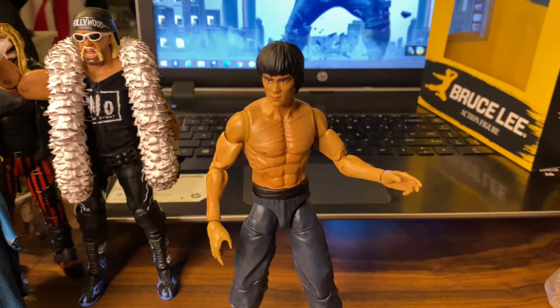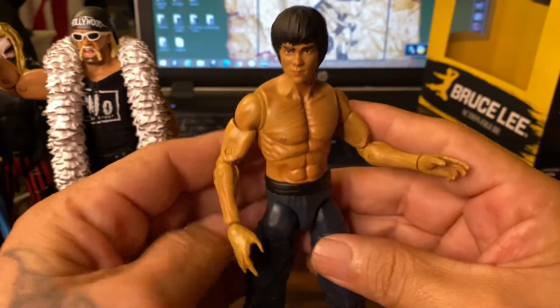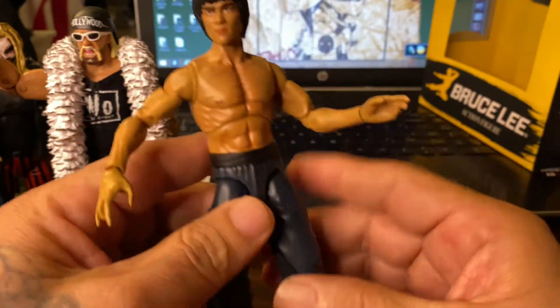What's going on guys, welcome back to another one of my videos. Today we are going to be going over this guy right here — Bruce Lee. Let me give you a little bit of info on this guy.